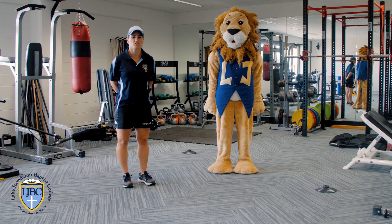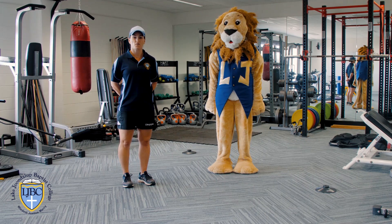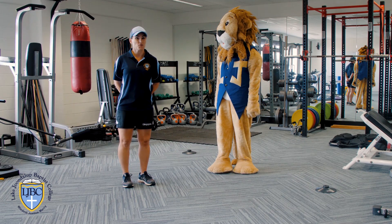Hello boys and girls, I'm here with LJ for your challenge exercise of the week. Today you are going to do the crab walk.